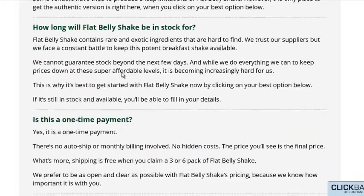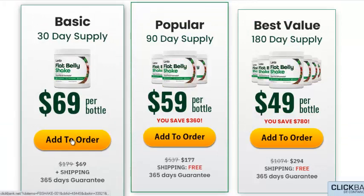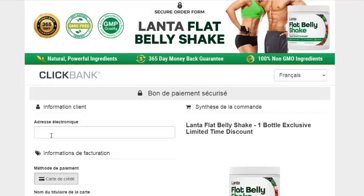Your order will be sent to our friendly warehouse team who will prepare it for you and send you a shipping notification. You can get started with Flat Belly Shake in a few short days. Click on your best option below to take advantage while Flat Belly Shake is still available for you.